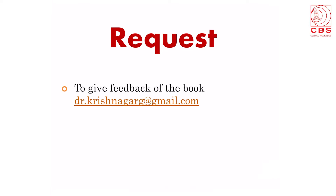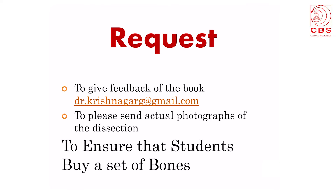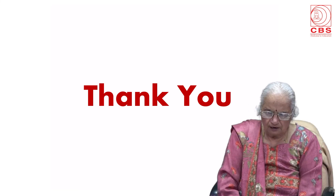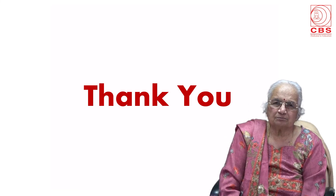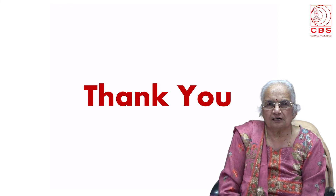There is a request to give feedback on the book at the email drkrishnagarg@gmail.com and to send actual photographs of dissection. Last but not the least, students are urged to ensure they buy a set of bones for themselves, as without the bones the study of anatomy is incomplete. I hope I have given you a crystal clear picture of the contents of the book. Thank you very much for your valuable time.